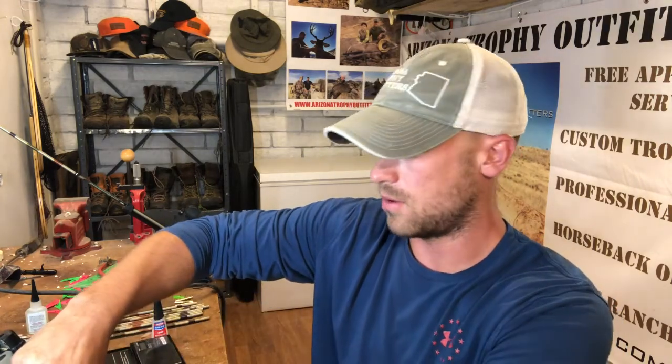Hey, what's going on guys? I am here in my workshop and I am switching gears to my archery equipment. Right now I am building some arrows — going from the ground up on some shafts. I will show you what I have going on here.